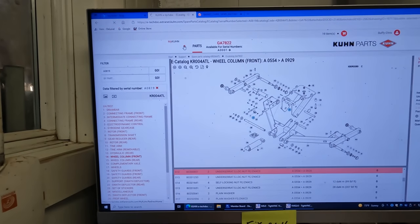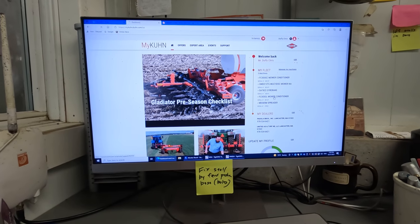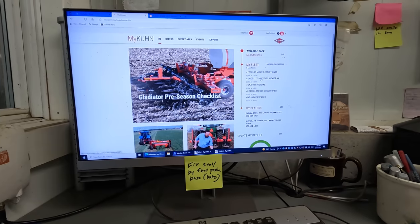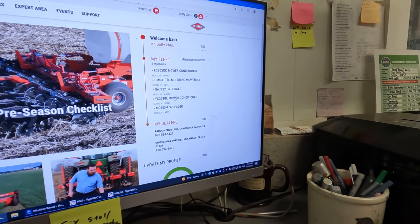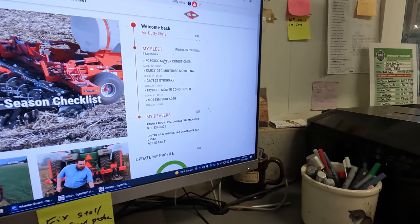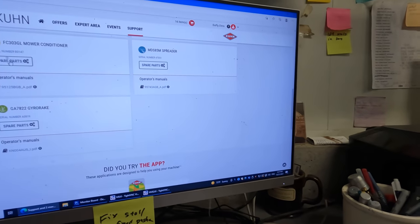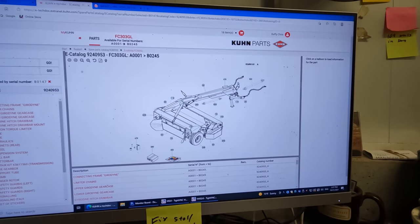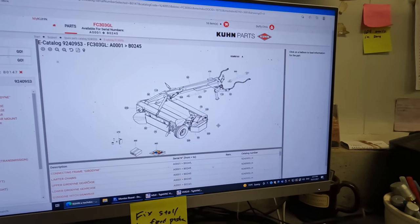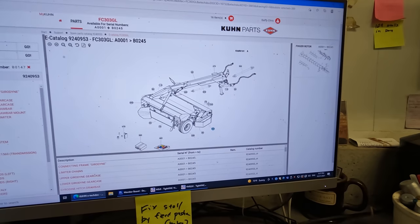I went out to the mower and I've got to pick it up to verify. Going back to the website home page - internet's slow here. We don't have the new mower in the system yet, so we've got to go get the new mower's info. Our old mower, even though it's an FC 303 GL, you look it up as an FC 303 GC, because an FC 303 GL is not actually the right mower. Ours doesn't have the panel like that.